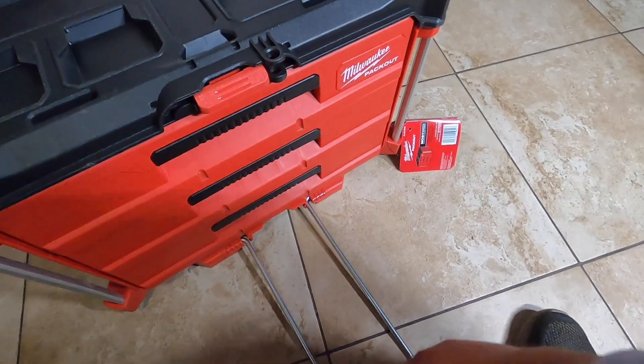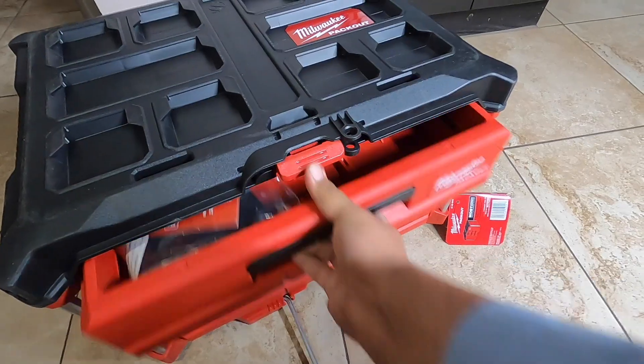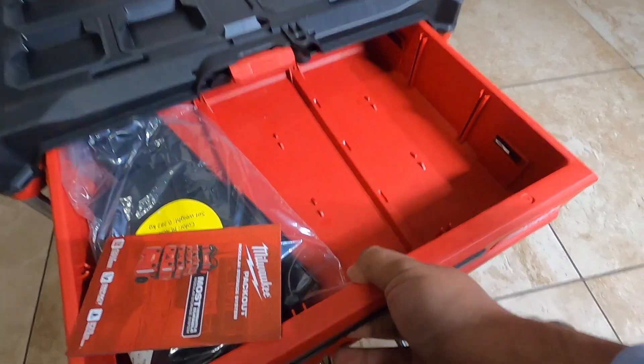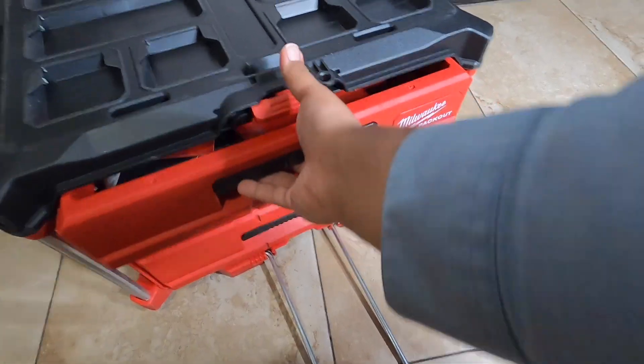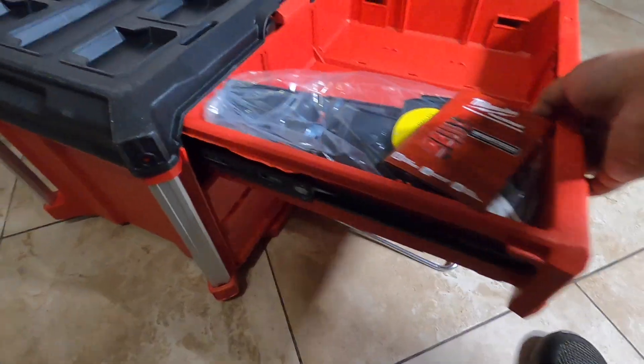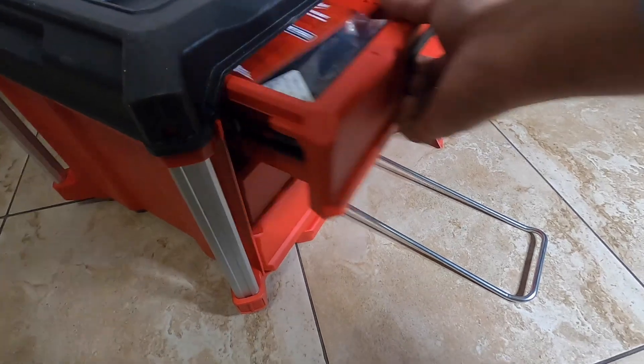You can just drop it on the floor — it's metal, nothing's going to happen to it. Opening up the drawer: oh nice, I really like it — it's very smooth. You can see the rails here on the side; this slides really smoothly.